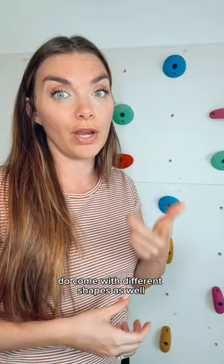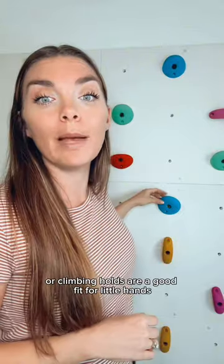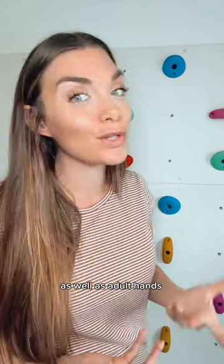All of our sets do come with different shapes as well. You can see the different shapes here behind me. Our climbing holds are a good fit for little hands as well as adult hands.